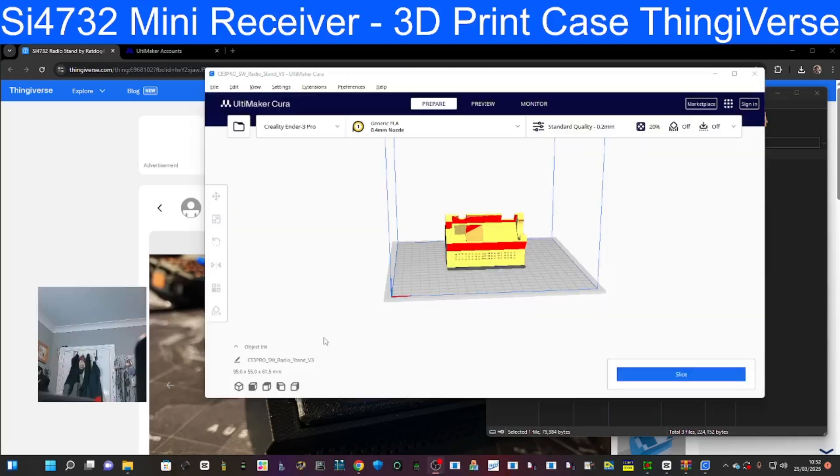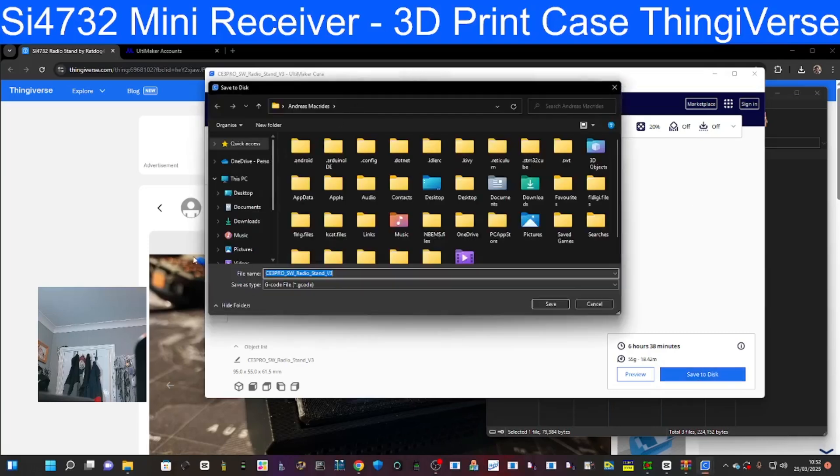This is what it looks like when it opens. I just click Slice, and we can't really change anything. It says six hours, but I don't know what I can do to change that, so I'm going to go Save to Disk.